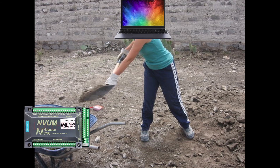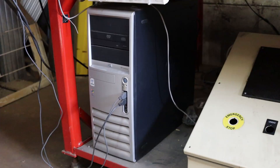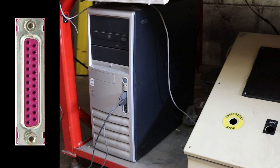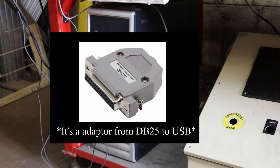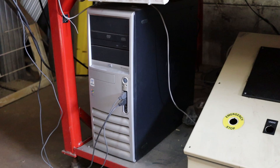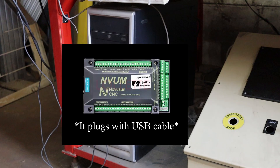If you use a controller, the computer sends the entire program to it, and the controller runs each step smoothly. I used an old Pentium 2 with Windows XP because I needed an LPT parallel port to connect to the breakout board. If you want to use a more recent computer, you can buy a USB motion controller like the UC100, or buy an entire controller with its own chip.